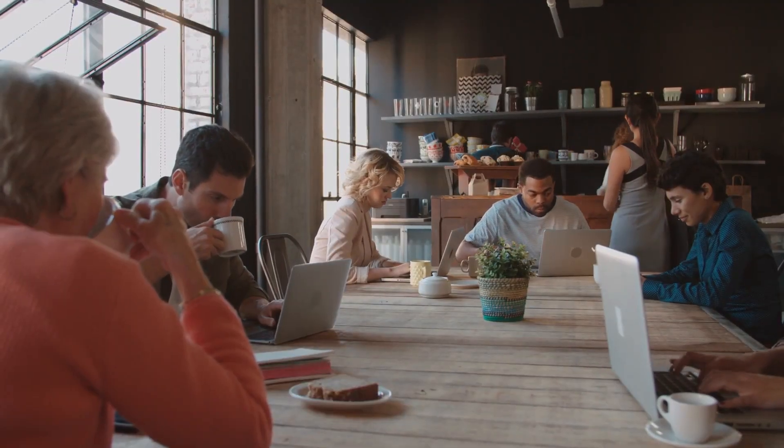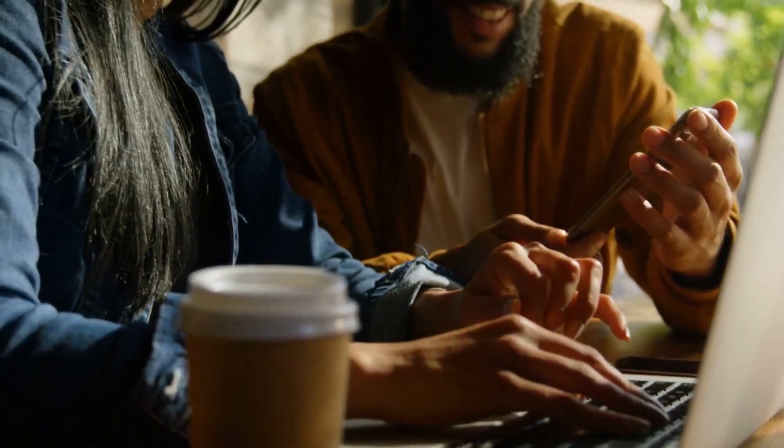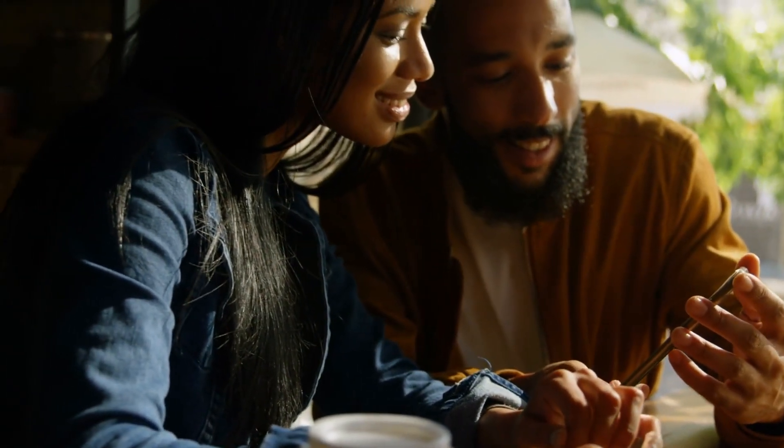So you're sitting at a coffee shop and you want to get some work done. Everyone else is also working, so you assume everything's fine — it's just a normal day. You log into the public Wi-Fi, connect, and you're able to browse the internet like normal and get some stuff done.